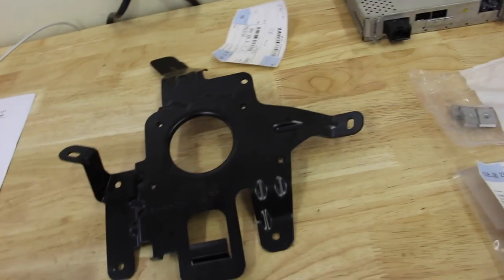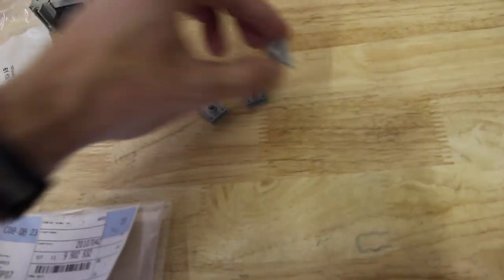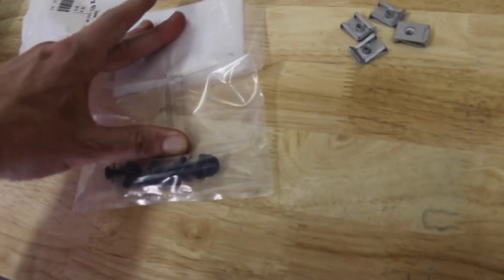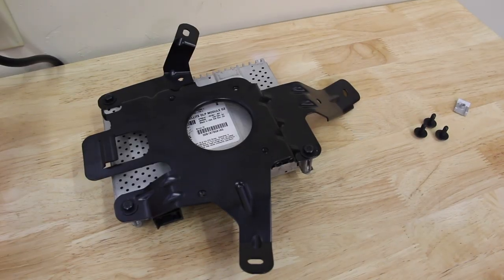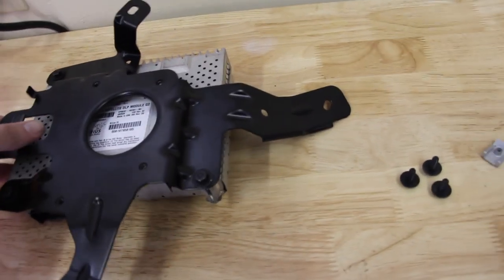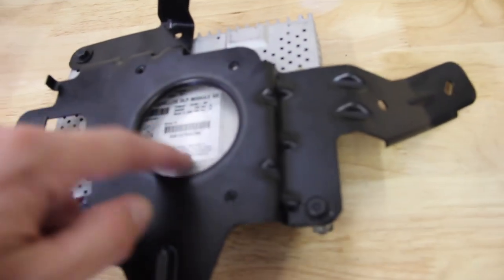We take the bracket out of the bag — it's very convoluted looking and we'll have to hold it up and flip it around to figure out which way it goes. We'll be installing three body clips and using bolts to attach everything. We use three bolts to attach the Sirius module to the bracket — just make yours look like mine.